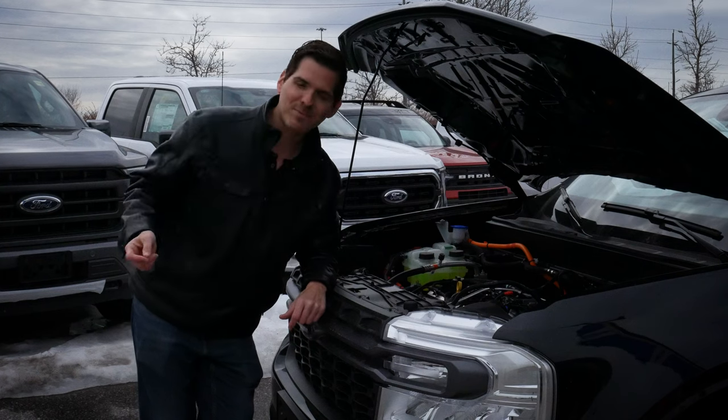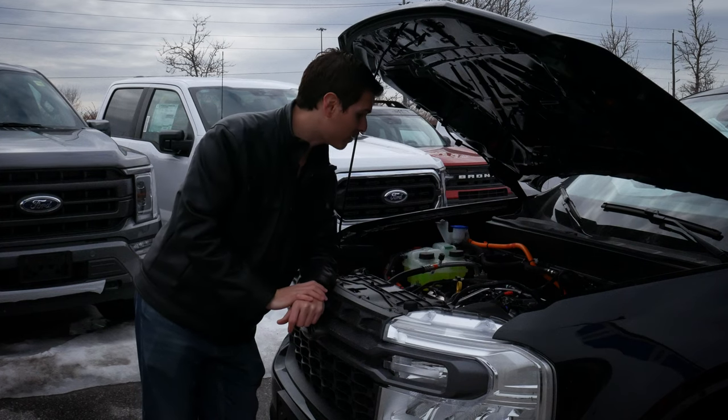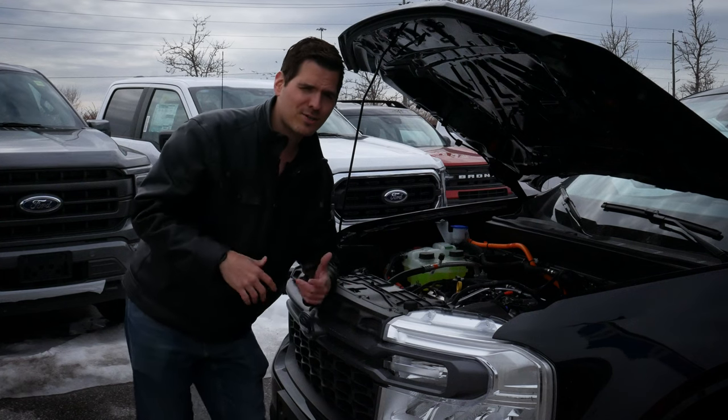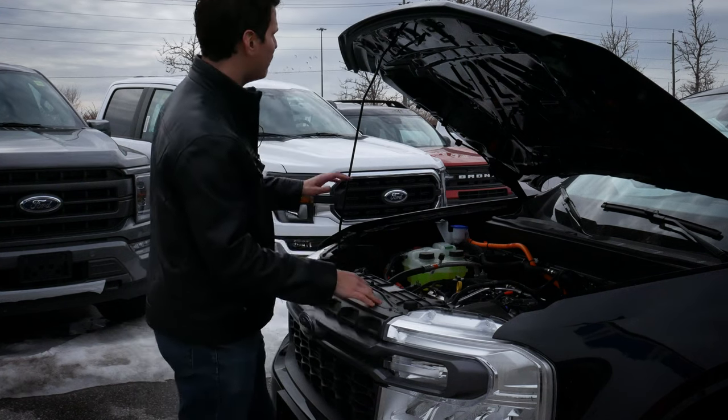At a very minimum, just make sure you're taking your vehicle in for regularly scheduled maintenance and doing regular oil changes, just to make sure you're getting the best possible life out of your ride.